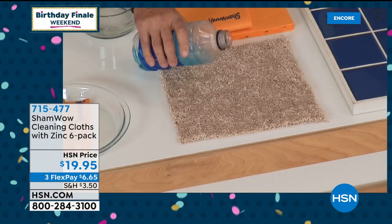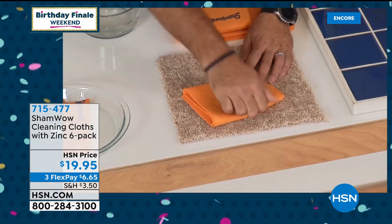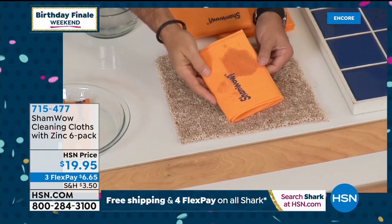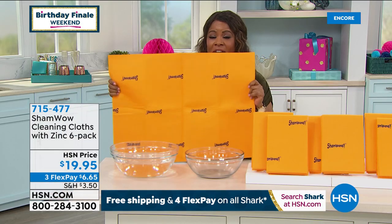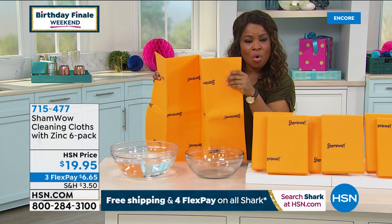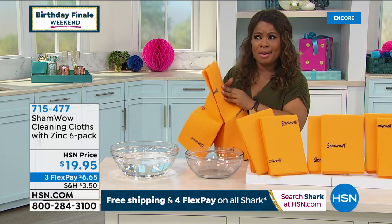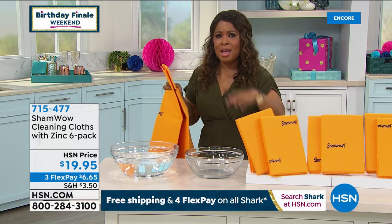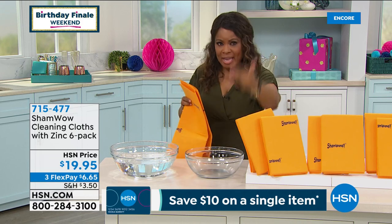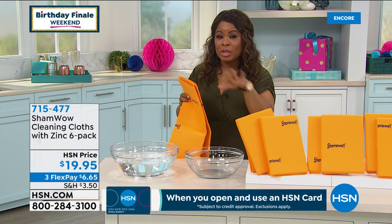Here's a use people don't think about — carpet. Pour some liquid on a small piece of carpet, take the ShamWow, and just beat it right onto the carpet. Look at that — it's gone, absorbed right into the cloth. We're cleaning every surface we can these days. Earlier I wiped down a shopping cart handle and the stairwell at my house. Having the ShamWow means you're not creating trash with paper towels and it has zinc built inside — the newest version.